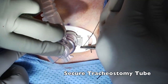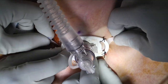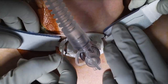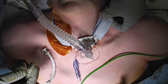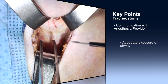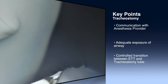It is important to secure the tracheostomy tube. In this case, we use both suture and a tracheostomy tube tie. It is additionally important that the patient be sent back to the floor with the obturator nearby in case the tracheostomy tube would extrude at some point. Key points to this procedure include communication with the anesthesia provider, adequate exposure of the airway, and controlled transition between the endotracheal tube and the tracheostomy tube.